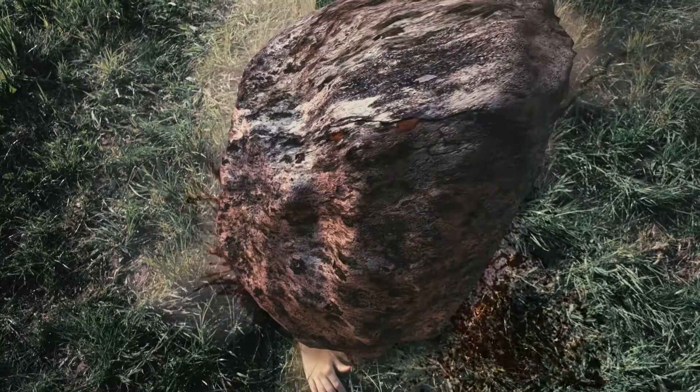Hi guys, welcome to the behind the scenes for Rock Paper Scissors. This video will show you essentially how we put together all the VFX and even show you a bit of recording.